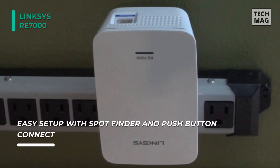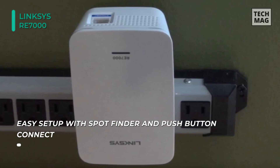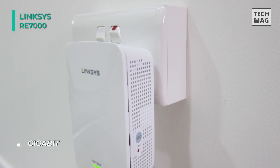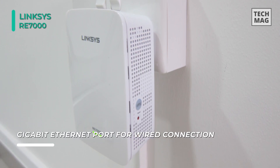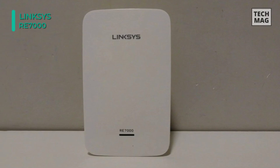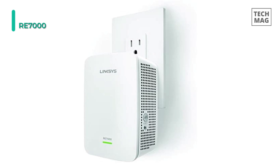Along with wireless connectivity, this range extender comes equipped with a single Gigabit Ethernet port for a reliable wired connection option. Press the push button connect feature on the extender to automatically sync it to your router. Additionally, crossband technology maximizes the simultaneous use of both bands for high-speed data transfer and uninterrupted streaming and gaming.